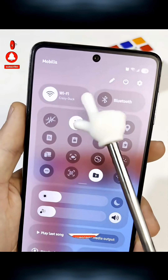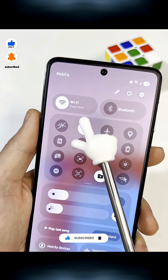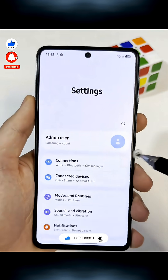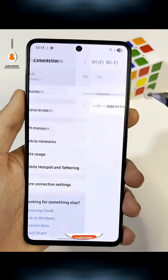Did you know every Samsung phone has a hidden menu that helps you use your Wi-Fi the right way? Most people never check it, but it's actually useful. Open Settings, go to Connections, then tap Wi-Fi.